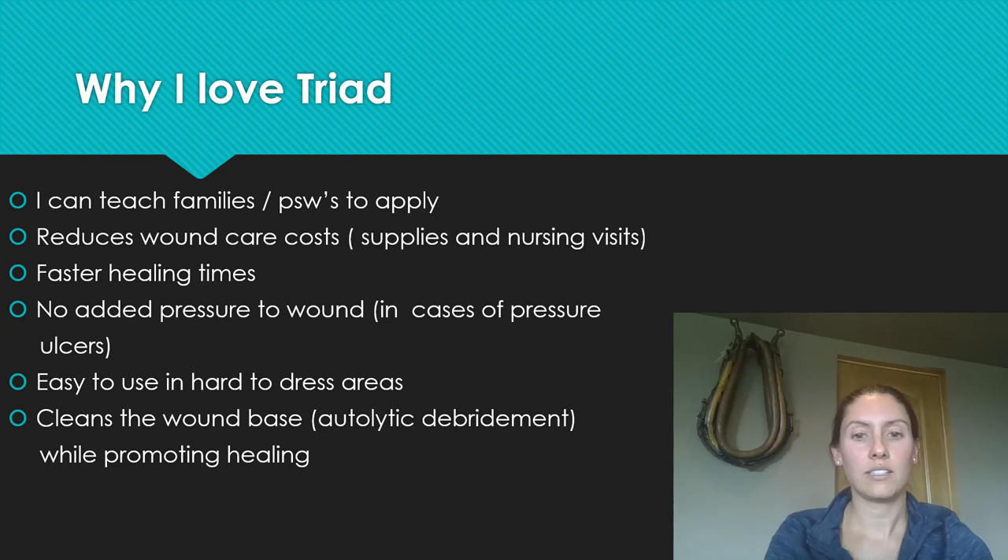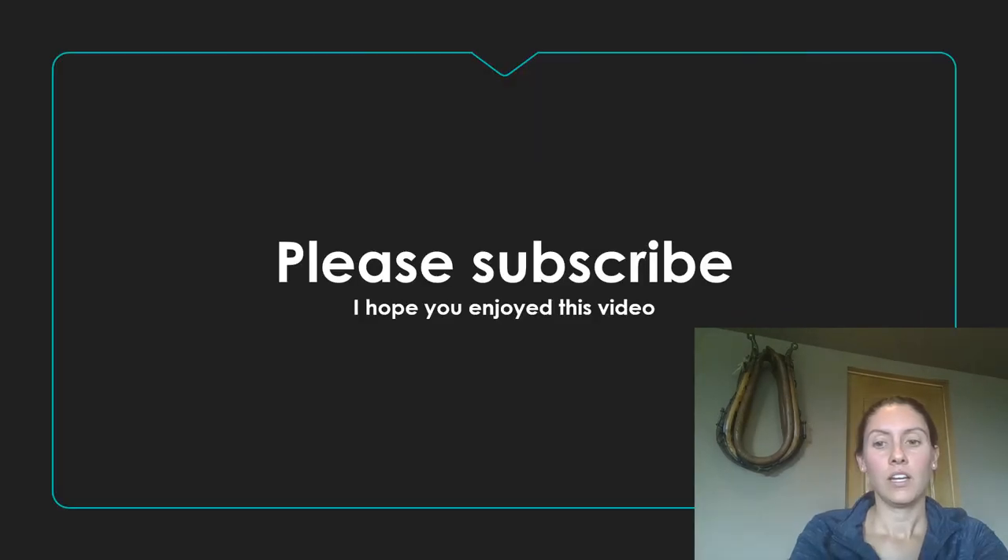I find Triad cream heals those areas really fast. There's no added pressure to the wound because you're not applying a cover dressing, though you can use one in certain areas if needed. It's really easy to use for hard-to-dress areas, and it cleans the wound base really well while promoting healing at the same time. That's why I love Triad.